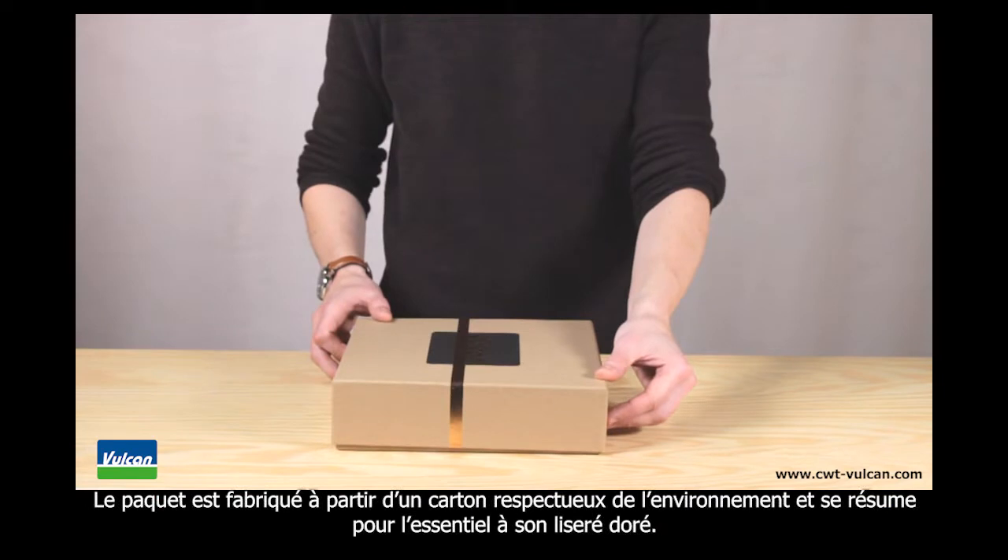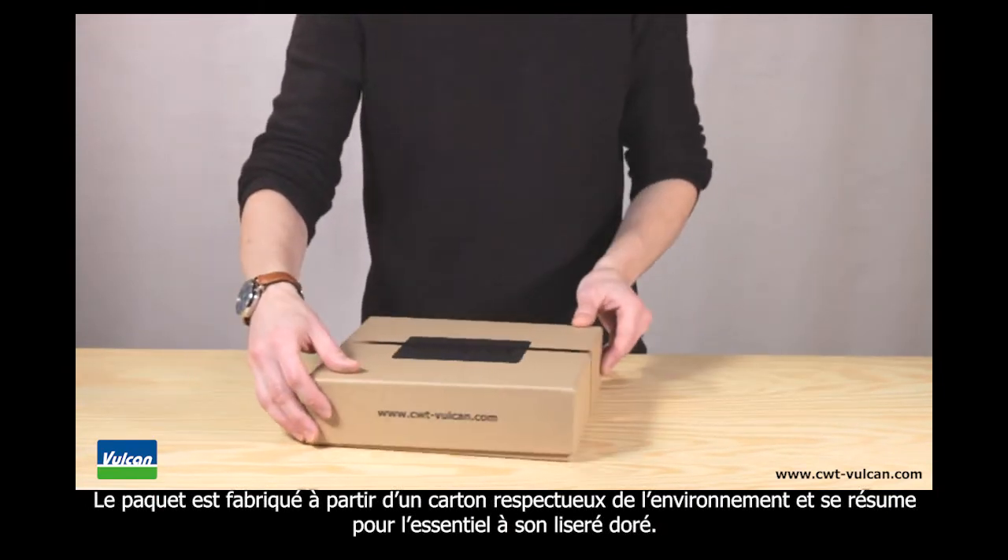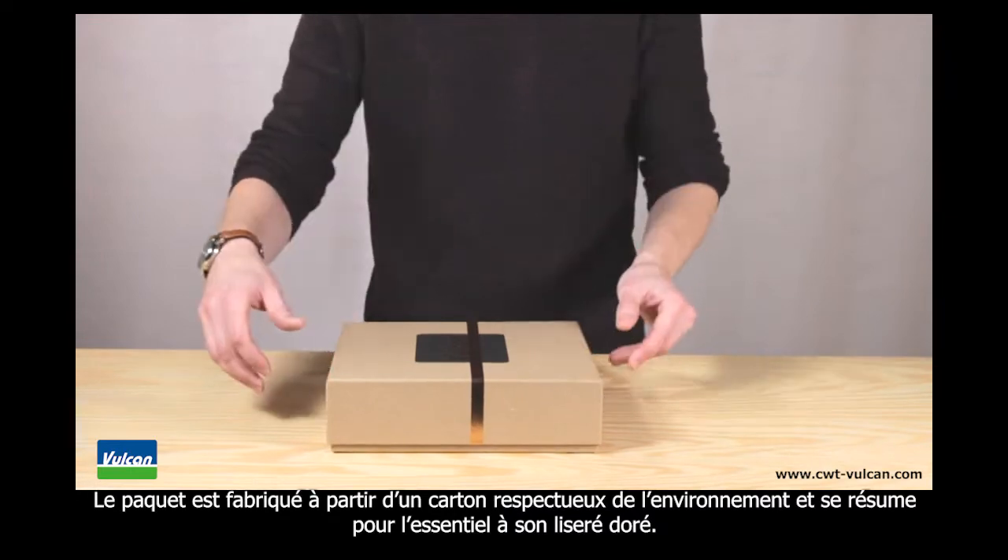The box is made from eco-friendly cardboard and is focused on the essentials, with a little copper foil highlight.